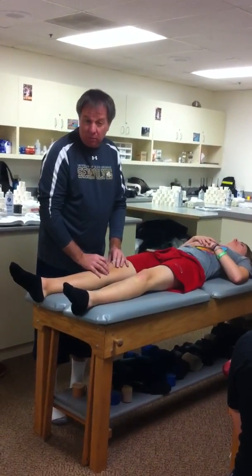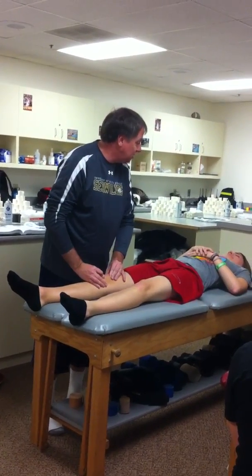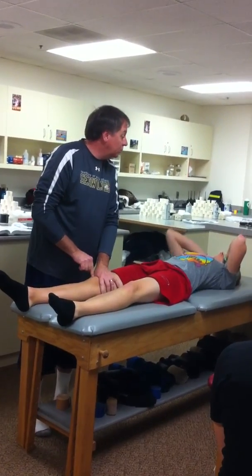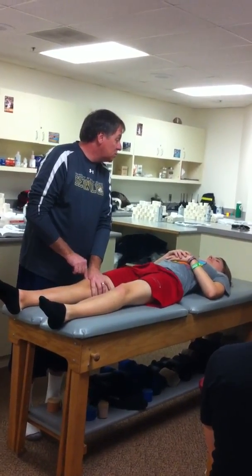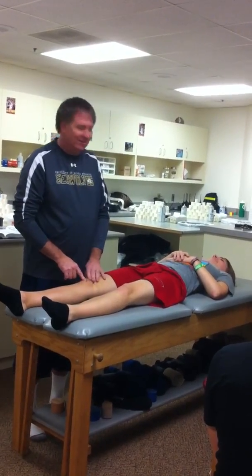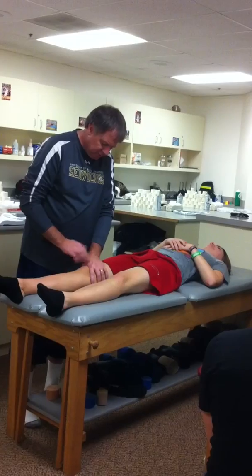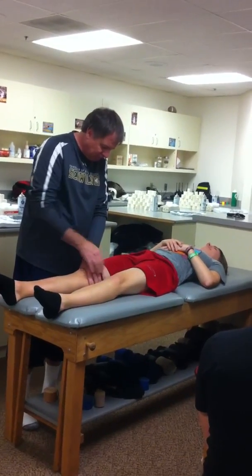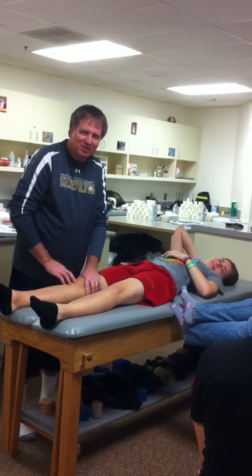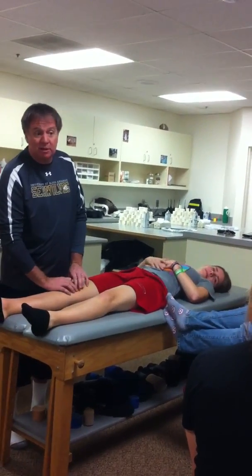I'm going to do one more test — a patellar grind test. Crunch, crunch, crunch. You have chondromalacia. Now there's another one — this might be a little uncomfortable. You're going to quadriceps contract. So I'm taking this in a relaxed state, then quadriceps contract. These are for patellar grinds as opposed to aspects of patellar chondromalacia, patellar femoral syndrome.